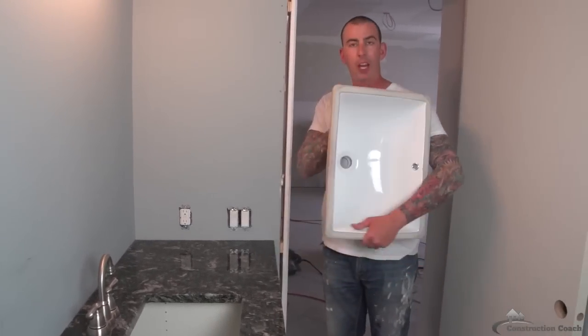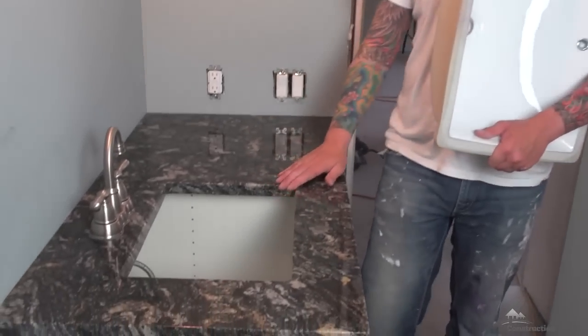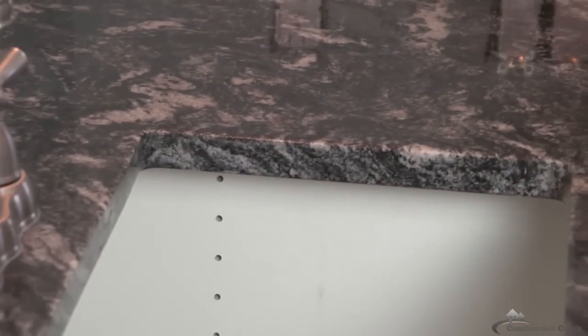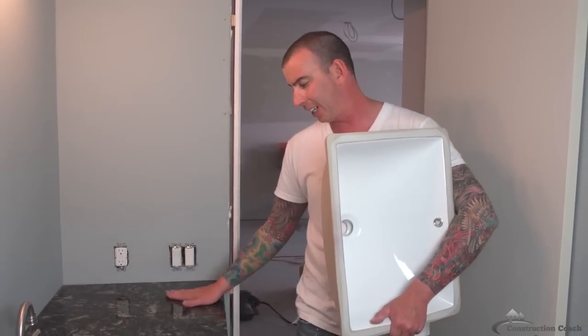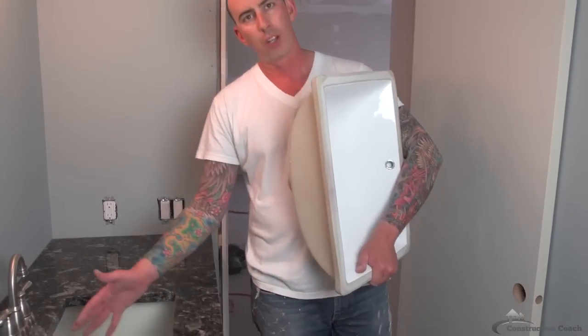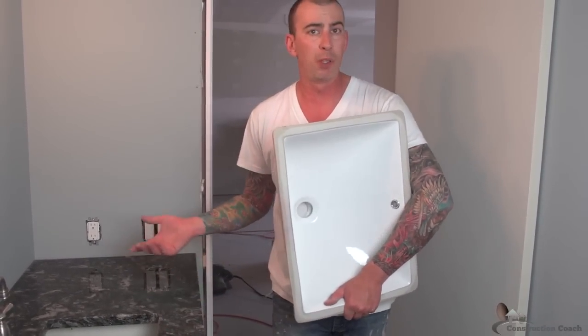I've got my sink for my granite countertop — it has a polished edge all the way around. This sink is designed to be an undermount sink. When you're using stone or hard surface countertops, an option is to do an undermount sink. It's really clean — there's no edge of the sink on the top, so when you're cleaning you just brush stuff right into the sink.